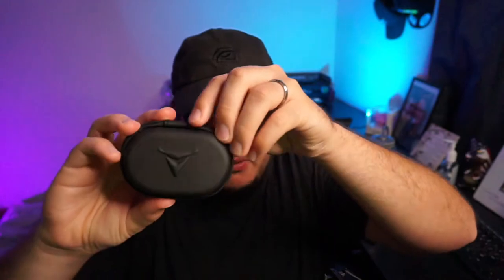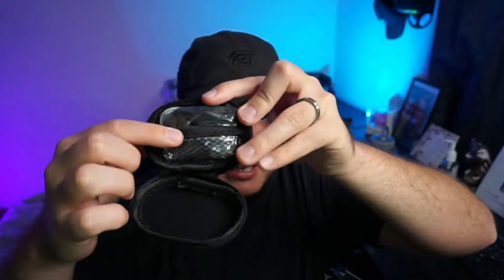Inside the box they have all the different tip sizes — large, medium, and small. Then you get this nice carrying case, which is pretty nice. Inside the carrying case it has all the extra tips, which is awesome.